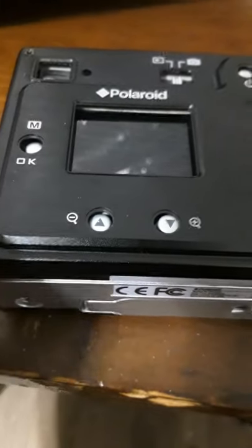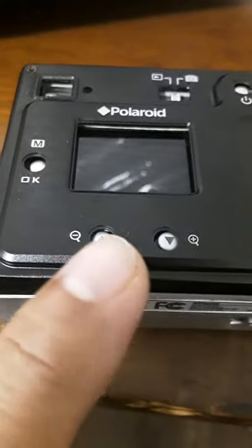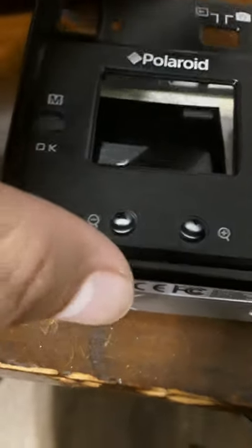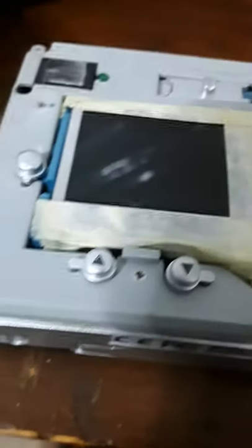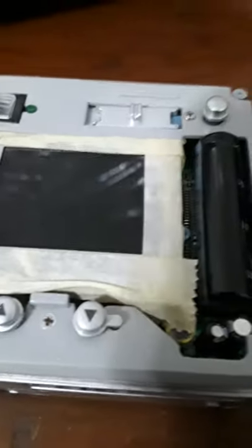For those who are interested in taking apart the Polaroid camera because some of the buttons are not working — if you want to take a look inside, I already took the screws off. This is what it looks like inside, and I'll show you what the problem is in a few seconds.